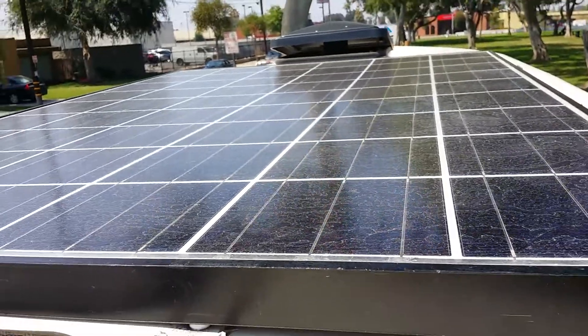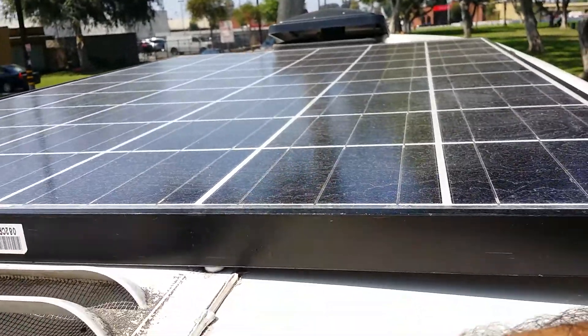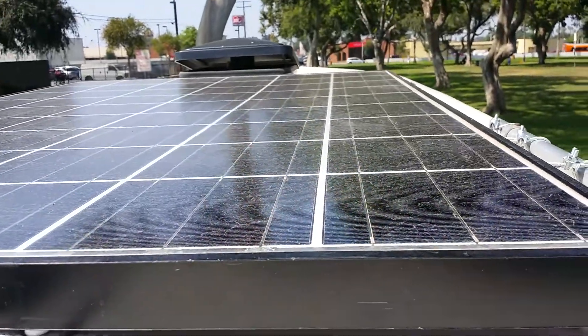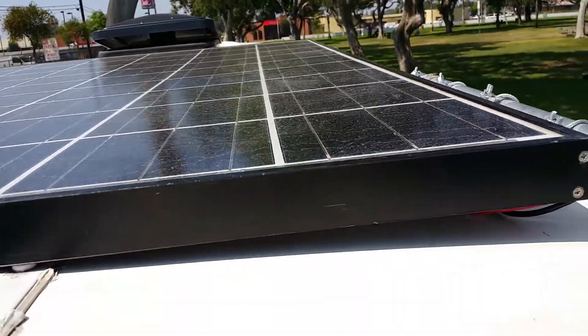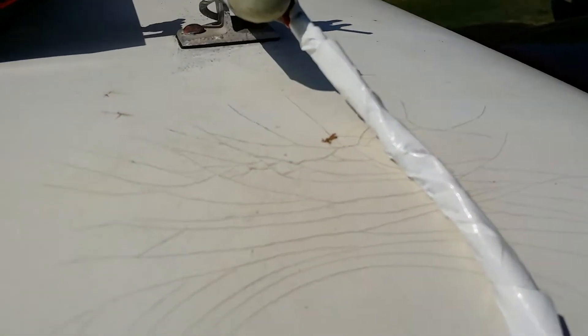Right now it's kind of dusty — I'm gonna clean this after this video. It's a 205-watt panel and it's actually a 24-volt solar panel, but since I have a charge controller I don't have to do anything with that. I've gotten as much as 9.9 amps an hour. I taped the wiring on this side because you can notice it driving around, but since it's white on this one you don't really notice it.